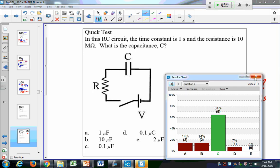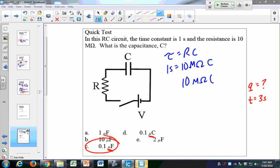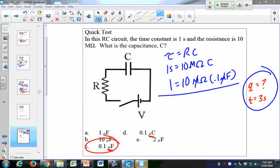C is the right answer. Some of you put D — you just have to watch your units. On this one we had different units: microfarads and microcoulombs. The units of capacitance are in microfarads. My time constant is 1 second, so tau = R times C means 1 second equals 10 megaohms times my capacitance. So my capacitance has to be 0.1 microfarads — the micro and mega cancel, giving 1.